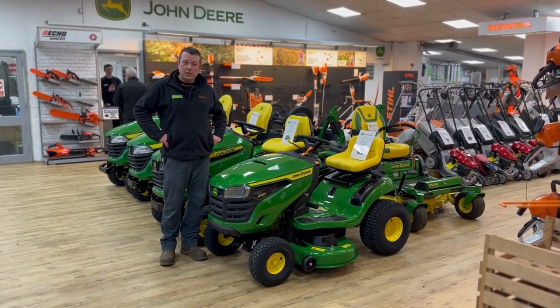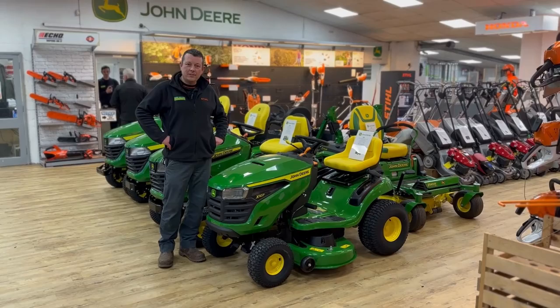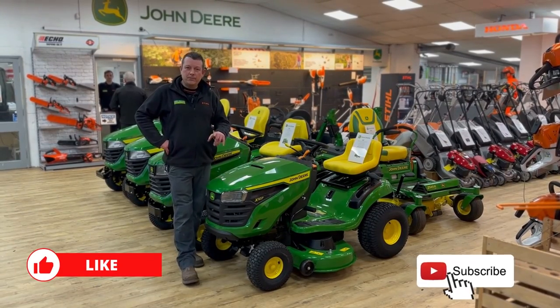That was the roundup of the 2023 John Deere X107. Don't forget to like and subscribe. Until next time.